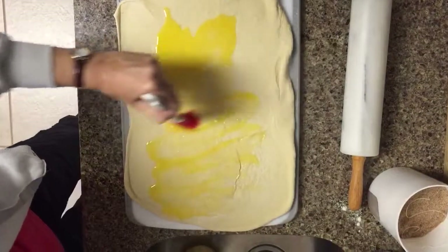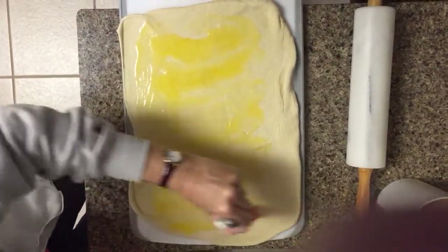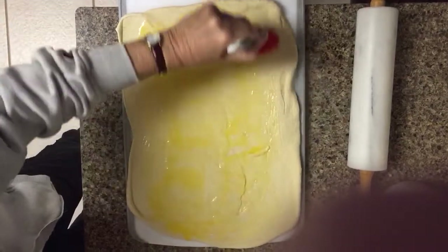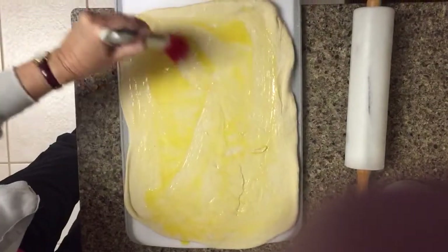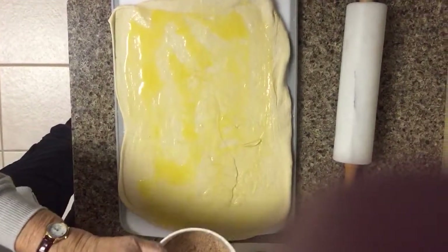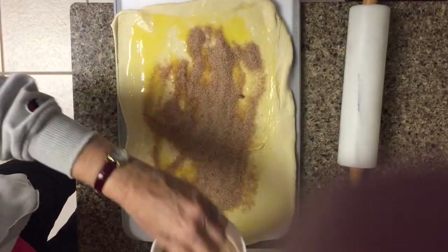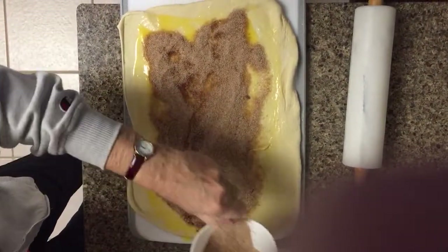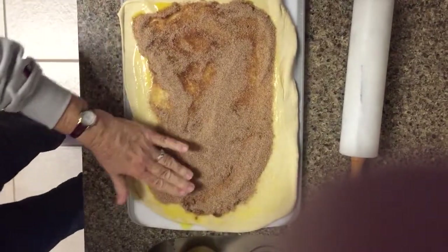We're going to use a topping which I keep mixed up because I make these often. It's one cup of white sugar, one half cup of brown sugar, and one tablespoon of cinnamon — mix all that together and that is your topping. Some of it will go on here and the rest will go on top, but keep in mind you're making two pans so you don't want to use it all. Just spread it out, kind of close to the edges — not too thick, but you want to get enough.